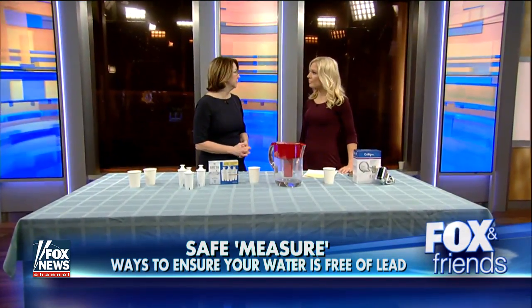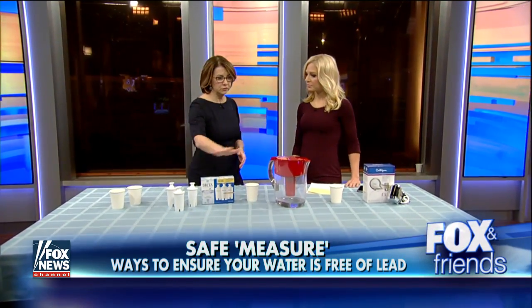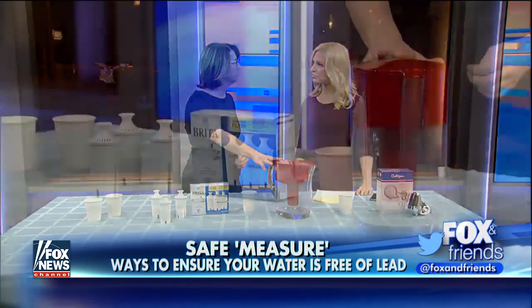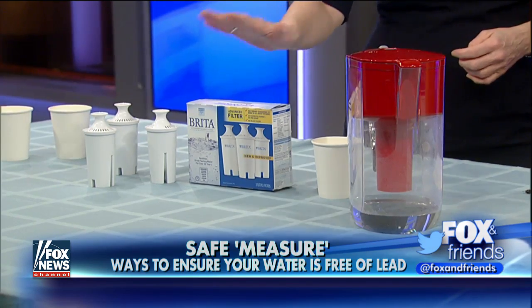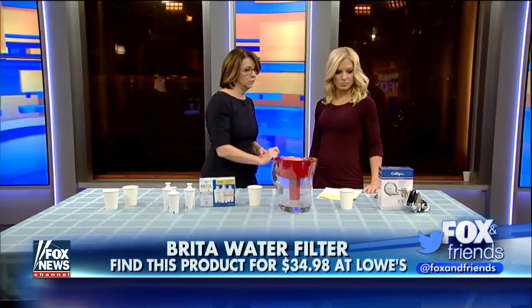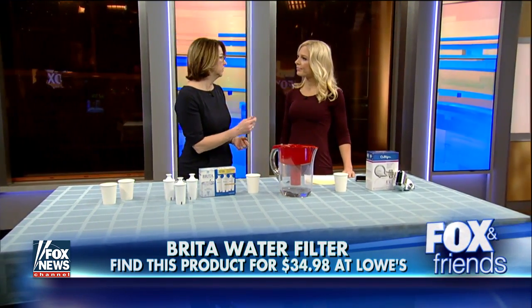You're best to get certified testing. The pitchers being given out in Flint are the ZeroWater pitchers, which are certified NSF. These Britas also reduce lead, as do the ones that go on to the faucets. It's important to know that if you have brass fittings or older pipes, lead in water is incredibly dangerous.